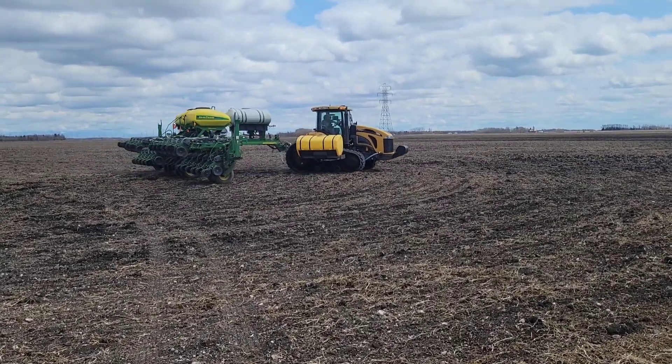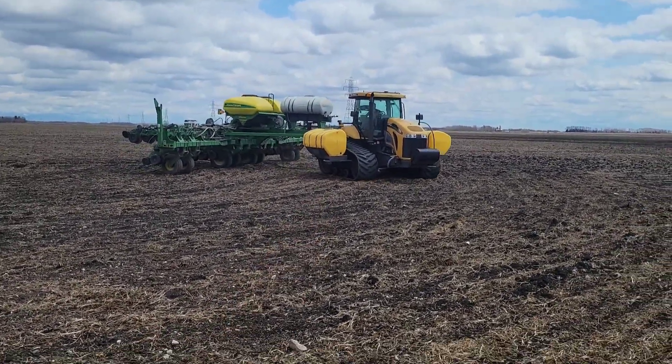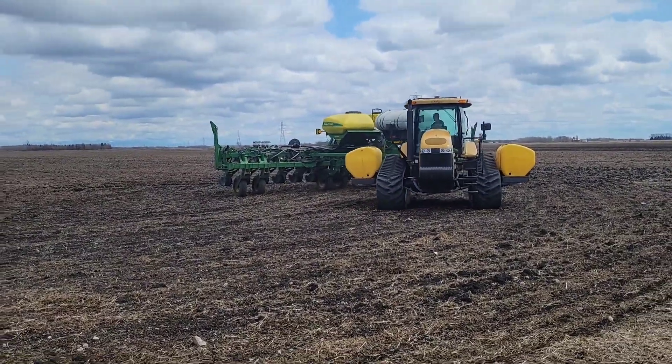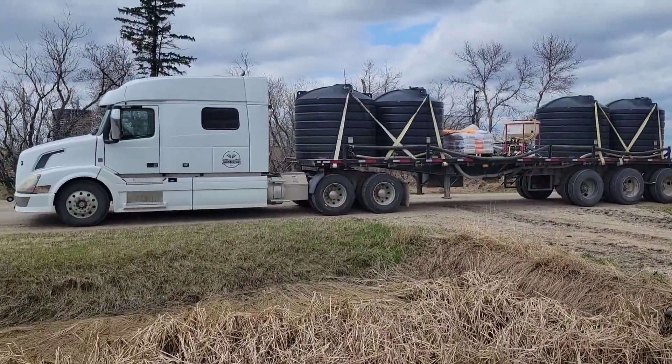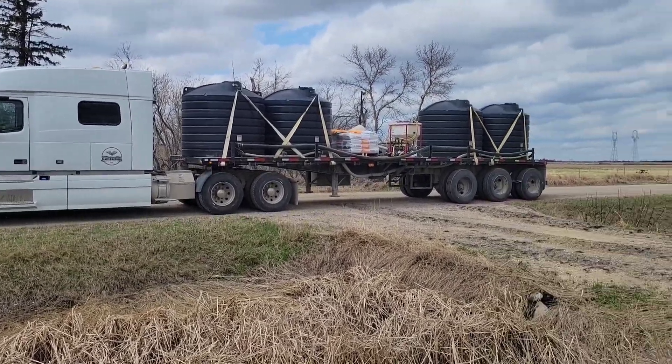I'm driving the semi with our liquid trailer on with 10-34, and I've got a pallet of Pioneer 7211 corn. We're trying Cal this year — last year we did Pioneer — so now we're going to compare them and see what we like. We're at the field now, going to get loaded up with the rest of the liquid and fill the saddle tanks. There's the liquid trailer and semi — that's an awesome setup.